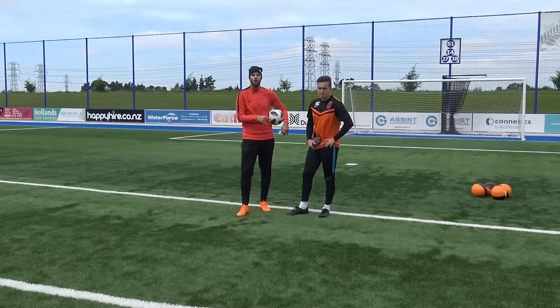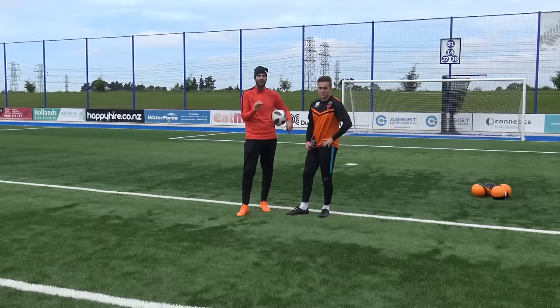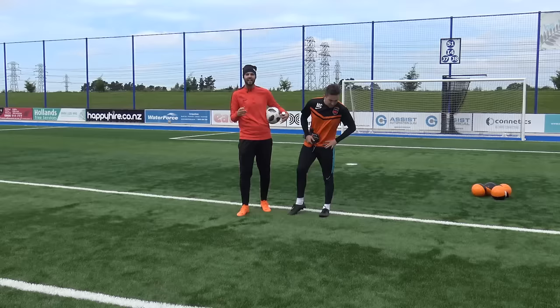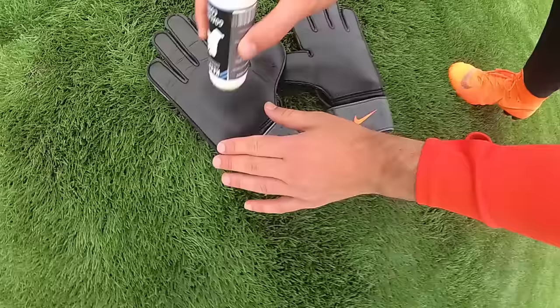The first one we've got is the Keeper Balm goalkeeper glove conditioner, which we're going to put onto Max's first pair of gloves. We're then going to do three challenges: a clip, two hands to catch a high ball, and a one-handed catch — so you get a score out of three for each hack. Max is also going to give his own opinion out of ten.